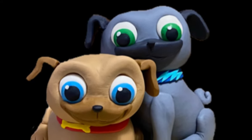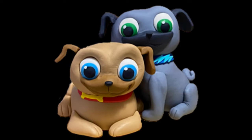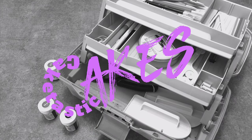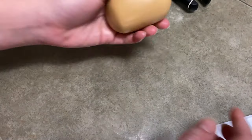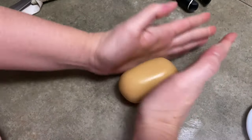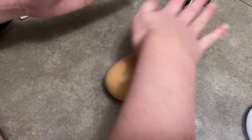Hi everybody! Welcome to Caketastic Cakes. It's Jen and I'm going to show you how to make Rollie from Puppy Dog Pals out of gum paste. If you guys see anything that I'm using that you need, check the description below and you'll find links with my commonly used tools and supplies.